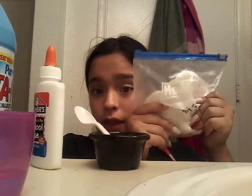Hi guys, it's Jasmine and today we are going to be making another DIY and it's going to be slime. This is the slime that I've made before, previous, before this video.